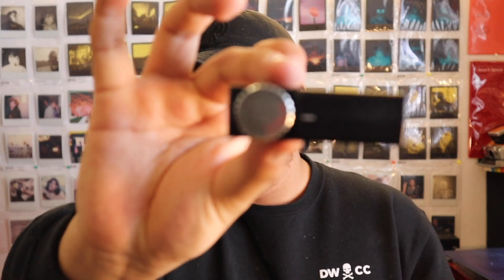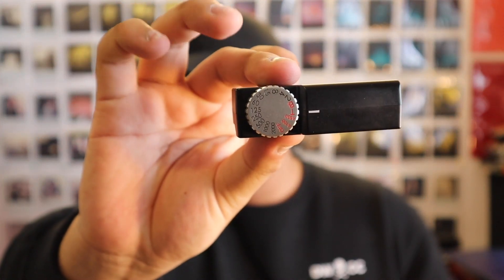Manual as in you can control your shutter speeds. This little guy has numbers on top — these are your shutter speeds. Everything from a B mode, where you hold your finger down on the shutter and it keeps the lens open, to T mode, where you press the shutter once and the lens stays open for as long as you want, and then you press it again and the picture comes out.